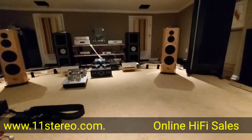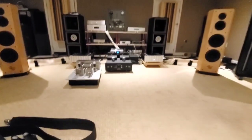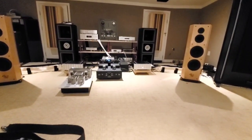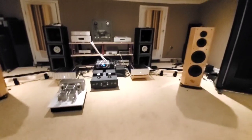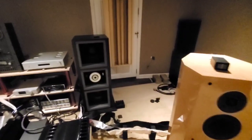Hey everybody, welcome back - OCD Hi-Fi Guy Mikey here. I've been out of pocket, sorry guys. I've been burnt out watching this COVID stuff, and it's really wild. It's just surreal, man. I feel like I'm in some sort of weird dream.